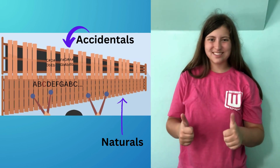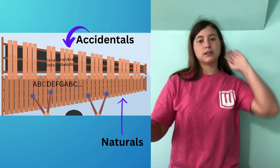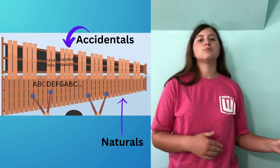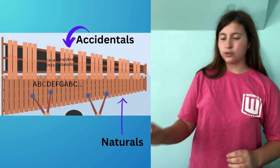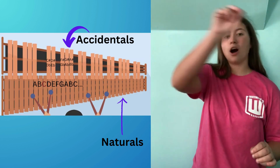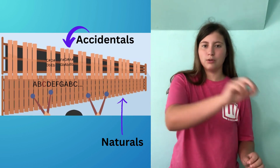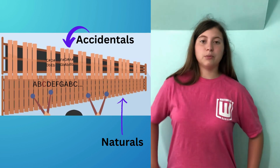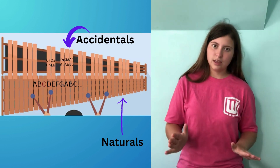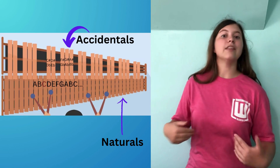So how do we memorize the notes? No one expects you to do it on your first day, but there are a few tricks. Some people memorize the location of C and go from there. C is below and to the left of the two accidentals — by the way, accidentals are what we call the top notes of the marimba, and naturals are what we call the bottom notes. So C is below and to the left of D-flat and E-flat. Others memorize F — F is below the three accidentals: G-flat, A-flat, and B-flat — and go from there.